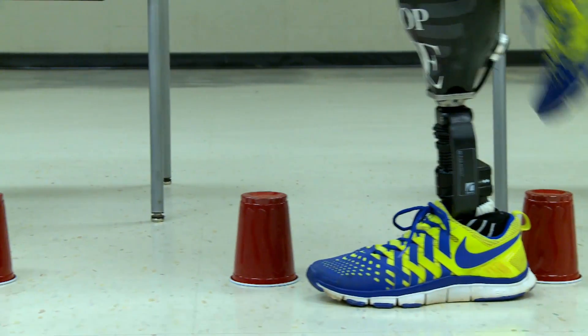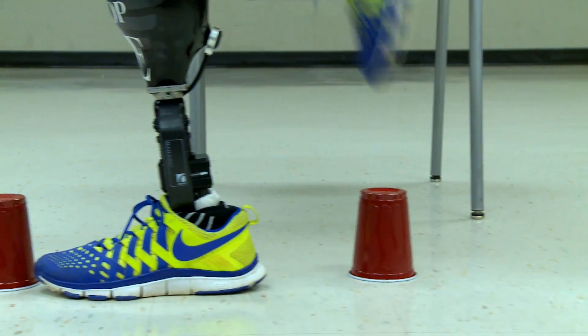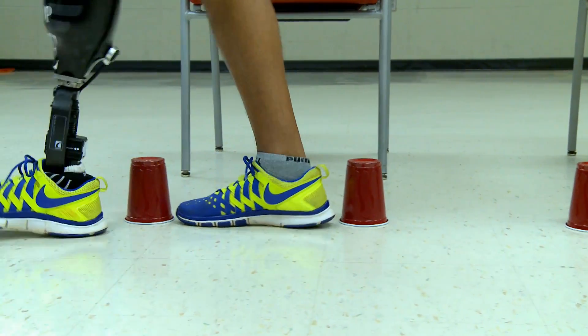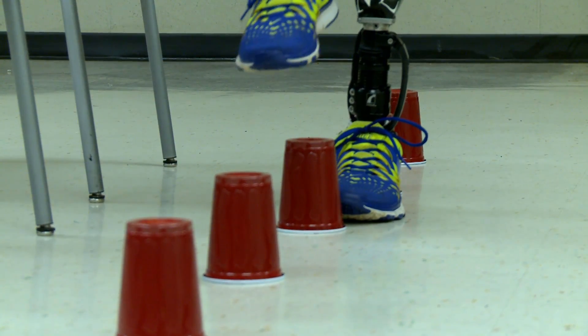Place all of your weight on the prosthetic limb while lifting the sound limb over the cup. Do not take a step just yet. Hold the foot of your sound limb over the cup for a second or two and then complete the step. You can count out loud to stay on track. Counting out loud will also help you use proper breathing techniques for greater efficiency. Step forward with your prosthetic limb and repeat for each cup.